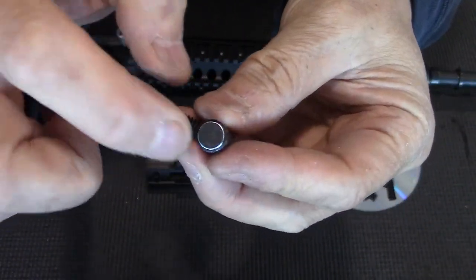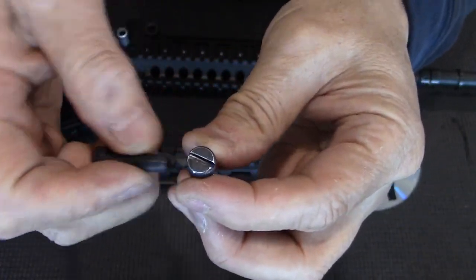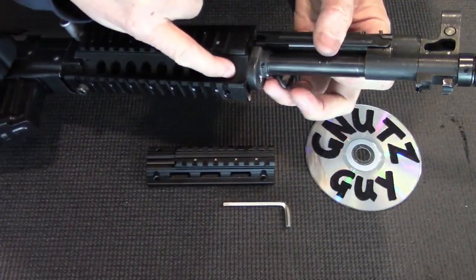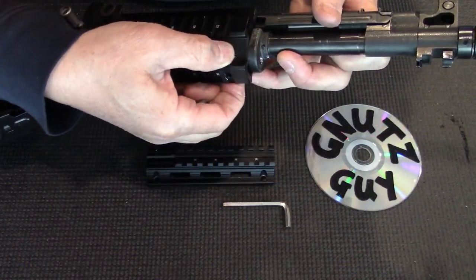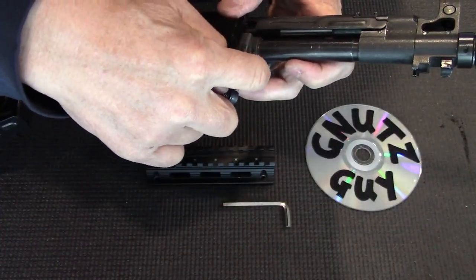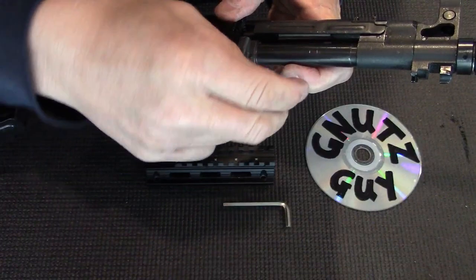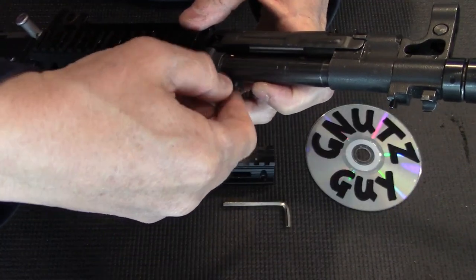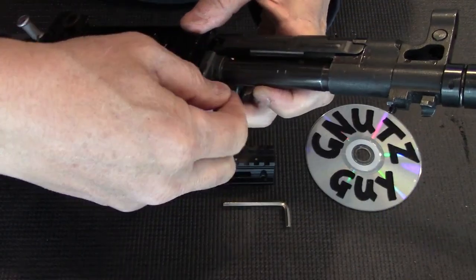Make sure the dowel is three-eighths of an inch in diameter. The reason that is important is because the dowel fits perfectly into the vent hole — like this. However, the quarter-inch hex screw doesn't fit perfectly into the cleaning rod hole in the furrow, so you need to drill that a little bit bigger.